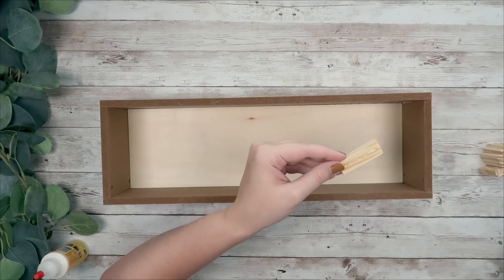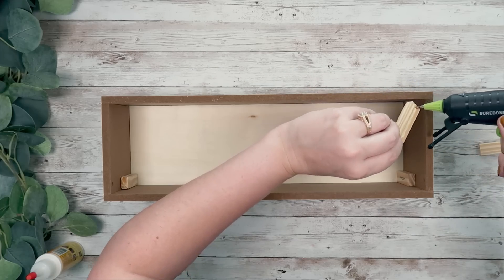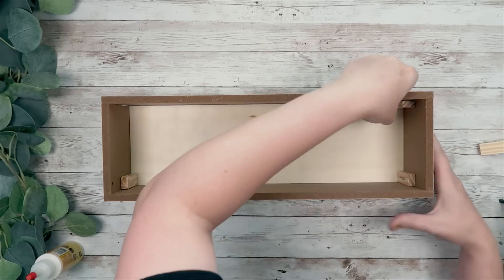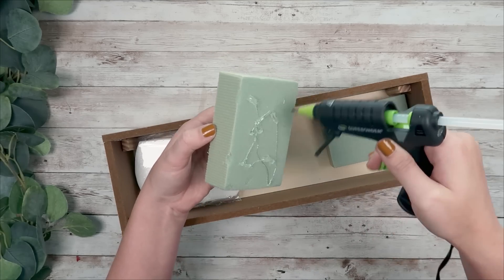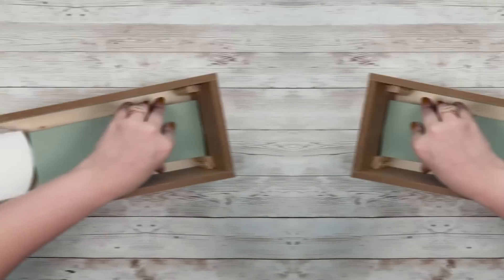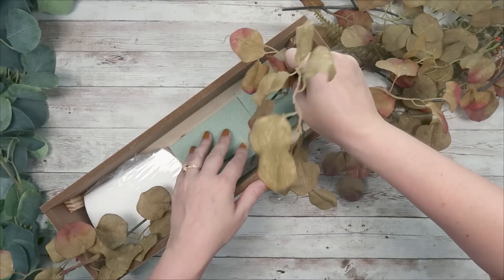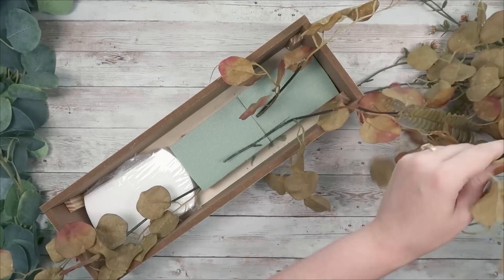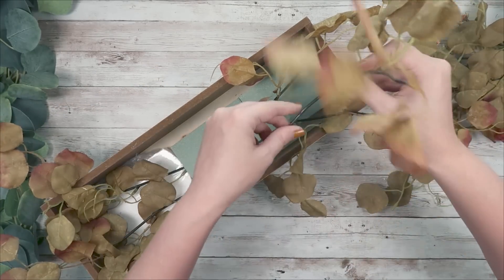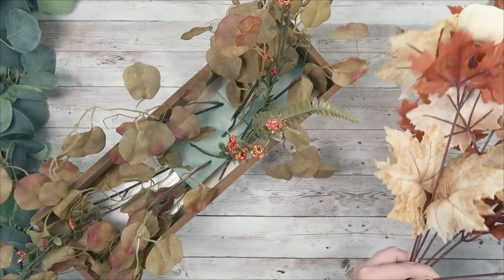I added some wood glue and hot glue to the tumbling tower pieces and put one in each corner as reinforcement so the box doesn't come apart. I left this the natural wood color — if you want to paint it you definitely could, but I liked the wood look. I have some floral foam that I hot glued to the bottom, and then I have some eucalyptus leaves from the Dollar Tree. I had actually used these in a wreath DIY but took it apart to use here, and I just put all the eucalyptus leaves in.